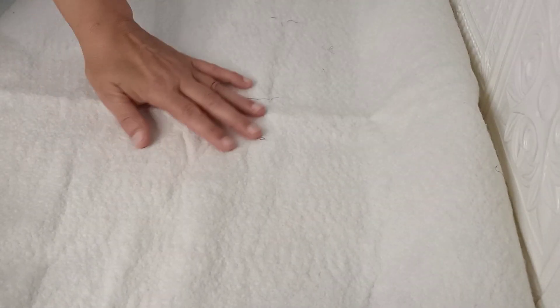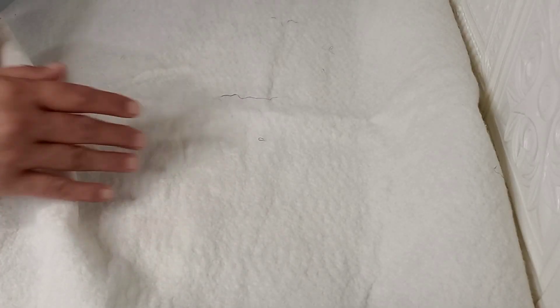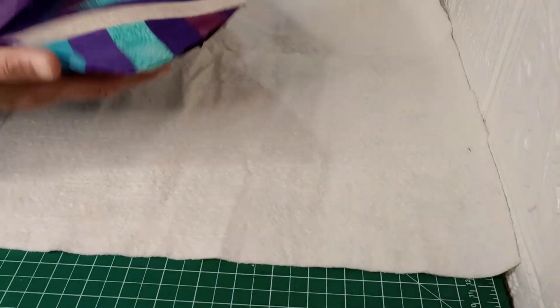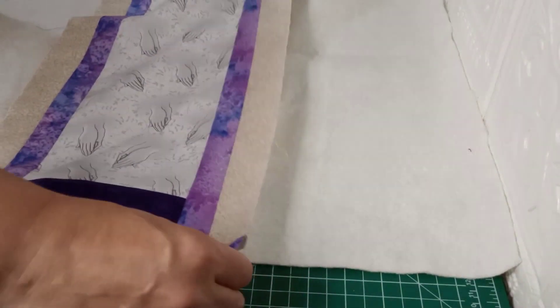On this batting, you can see the bumps on it — that is your top side. The smooth side is your back side, and you want it that way so that when you're quilting it, it doesn't pull the fibers up through.